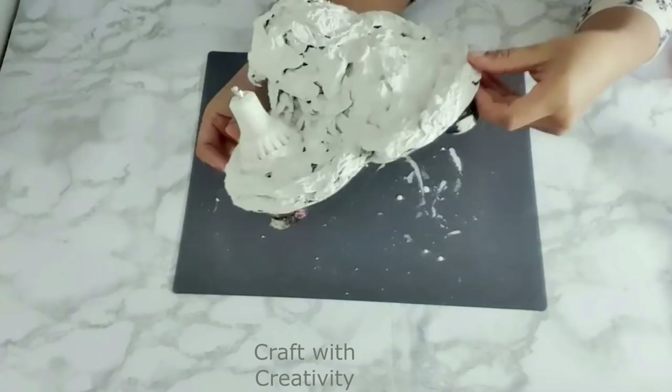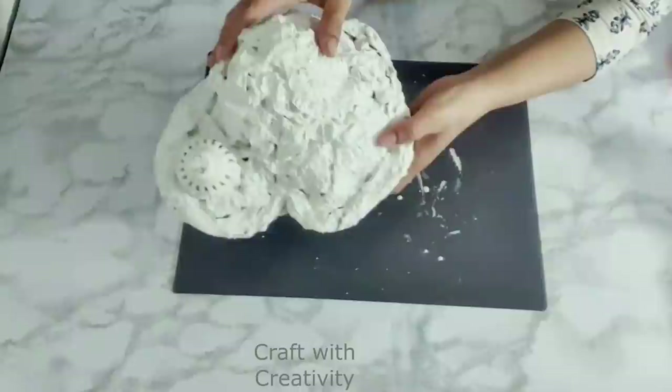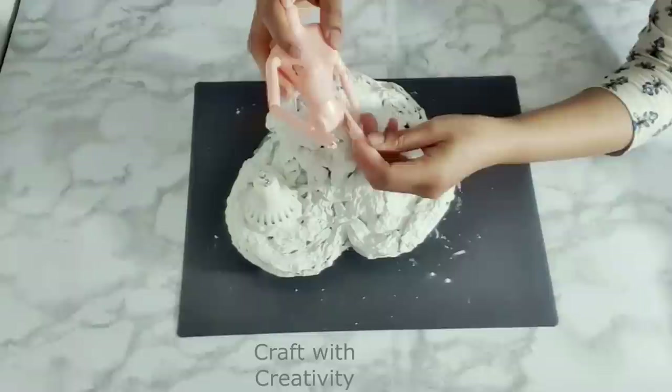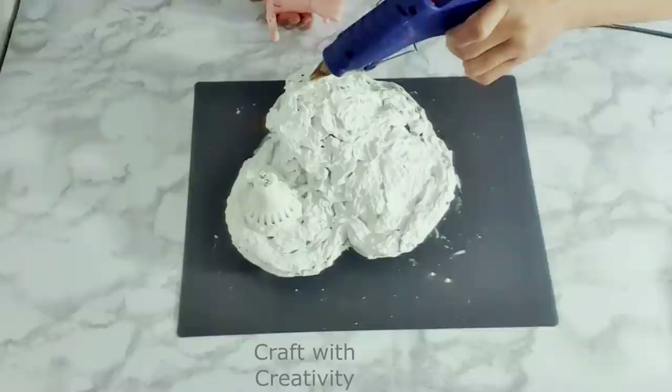It's dry now and I was very happy with the result — after drying it became very heavy and very hard. I wish I could make you hear the sound it made after getting dry because it was so solid. That was a great result.